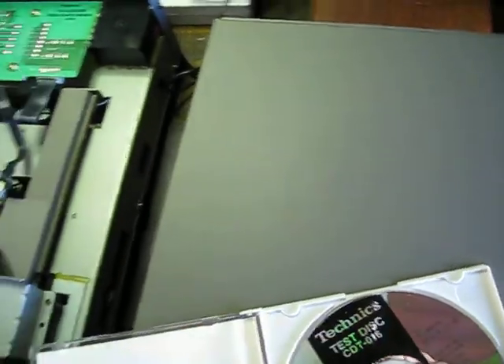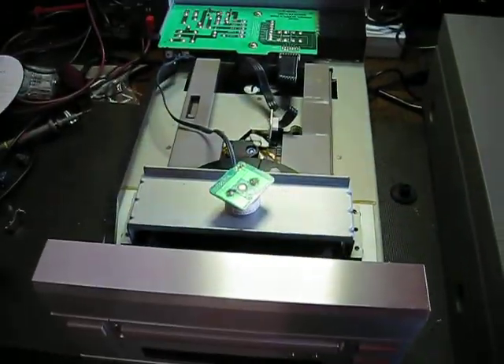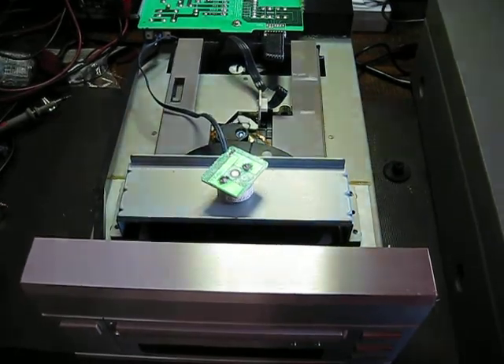This is a disc I normally use to test and trust me, it does work very well. That's all for now — until next time, thank you very much for your attention, bye bye.